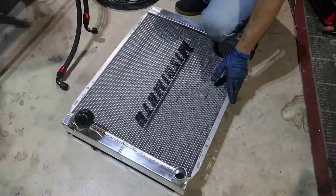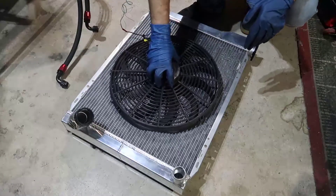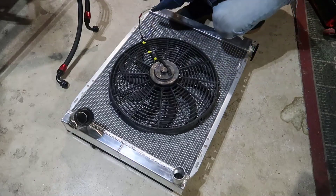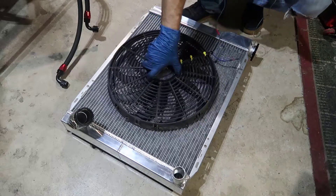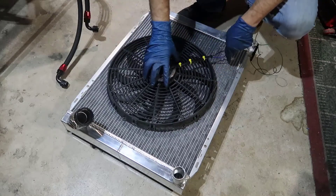First thing — looking at how big this is, I could use a little bigger fan, to be very honest with you. I'm gonna keep the wiring to this side since the sensor will be on this side.